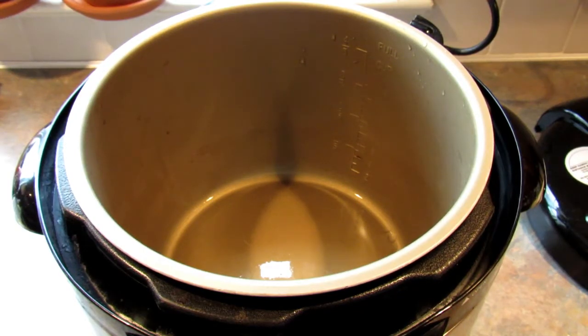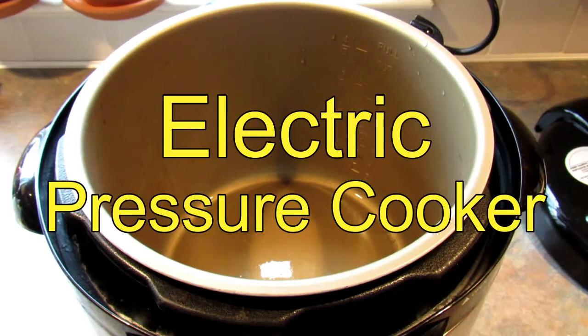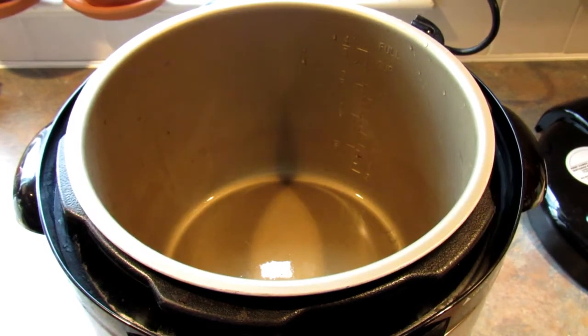Hey it's Leigh and today I'm going to be making low carb buffalo chicken soup in the pressure cooker. This is not my recipe so I will be leaving a link in the description box below to the original recipe and that's where you can get the exact measurements.